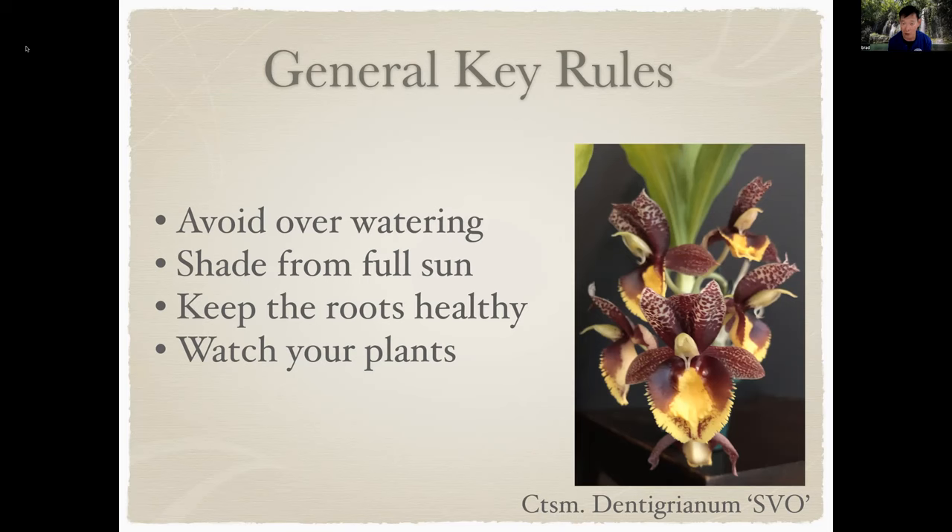This is a picture of another catacetum, similar to the Cloesia I showed earlier — Catacetum dentigianum SVO. It has a big green leaf that will fall off in the winter months. This one flowered around late fall, so it still has its leaves, but if I showed you this actual plant right now, it is only the bulb with no leaves.